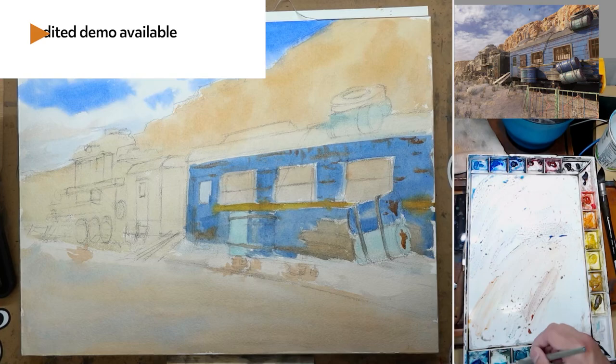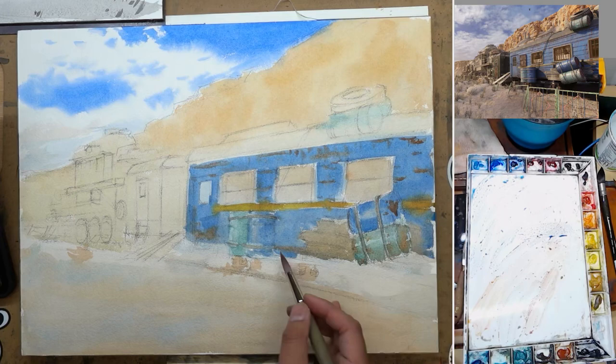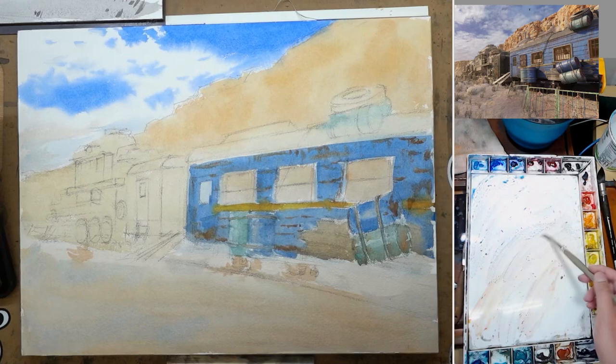I do have the full unedited demo available as bonus material for my watercolor essential course. If you are already enrolled in that course, you will be getting this full demo for free. I explain a lot more during the drawing process — exactly what I do and why — and during the painting I will explain the process in a lot more detail as well. There's simply not enough time for this 15-minute YouTube demo.